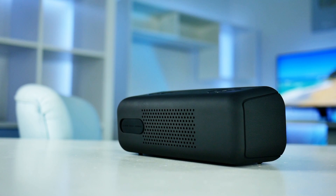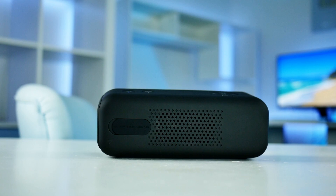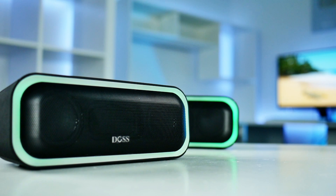This is the new DOS Soundbox Pro. Great sound, long battery, and totally affordable. Will this be your next portable speaker? Let's find out.